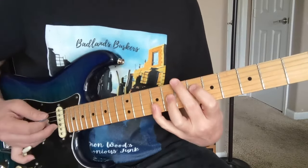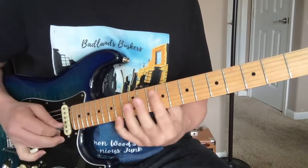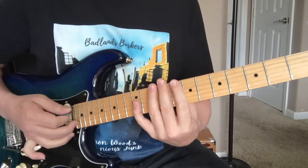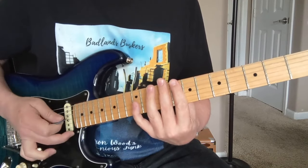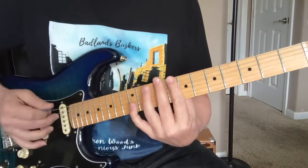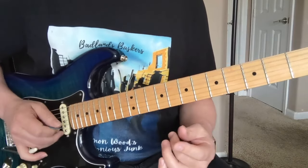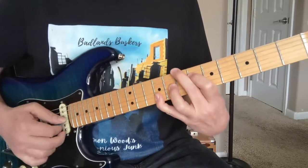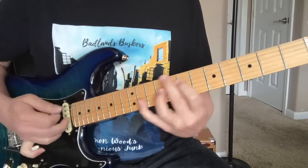Now if we want to get the whammy bar involved, you kind of need a finger to reach the picking. I don't know if he's using just his pinky or a couple fingers down there — or if he held it in his hand while doing it. Not really sure. Check out the live at El Mocambo version for sure — great version of Stevie Ray doing 'Lenny' live in the early 80s. I'm going to use my pinky to kind of hold it in place so I can reach the picking.